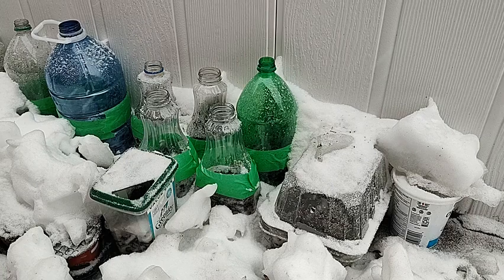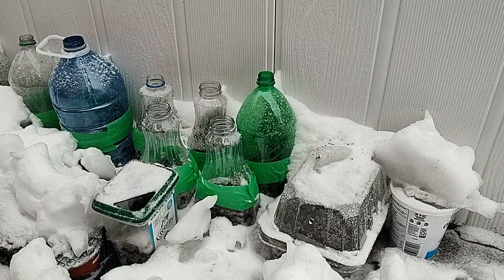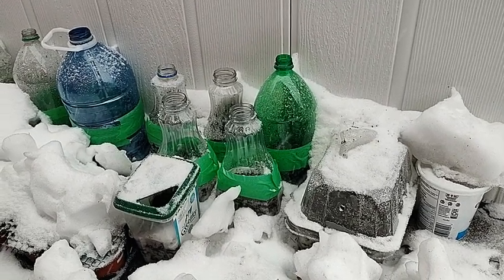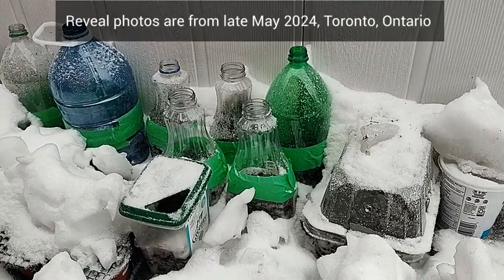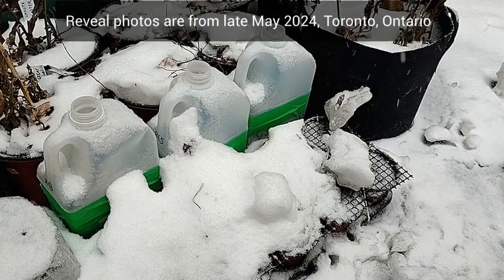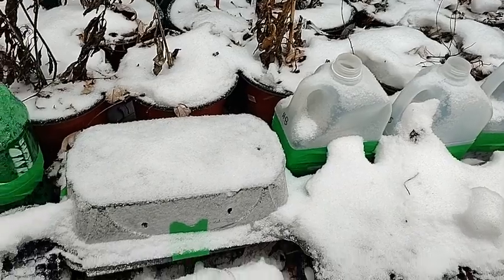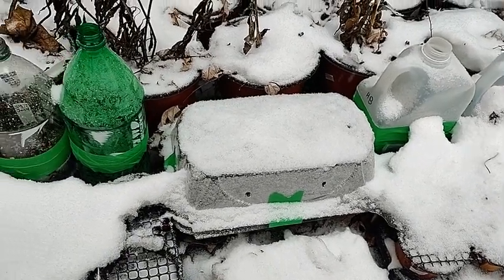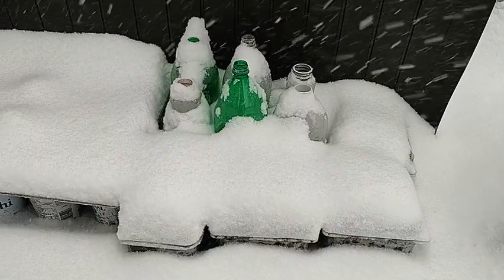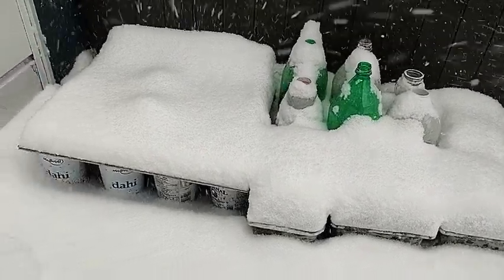This video shows you the results of my winter sowing of 2024. This is my second year of winter sowing and like last year, I'm comparing a few different winter sowing containers. All of these reveal photos from this video are from late May 2024, and do note that I'm gardening in Toronto, Ontario. In today's video, we will compare eight different types of containers, going from my least favorites to my favorites.